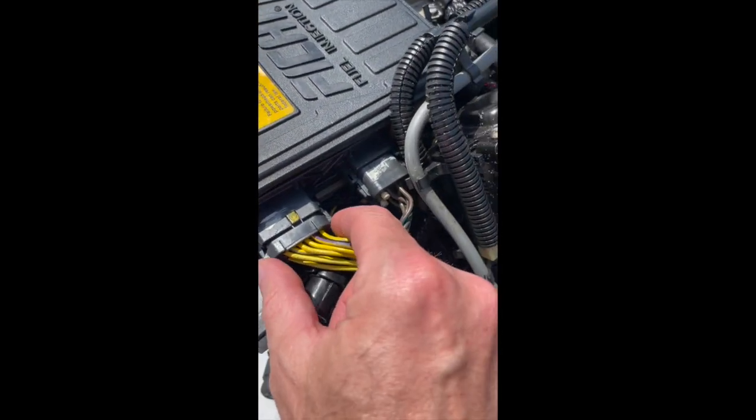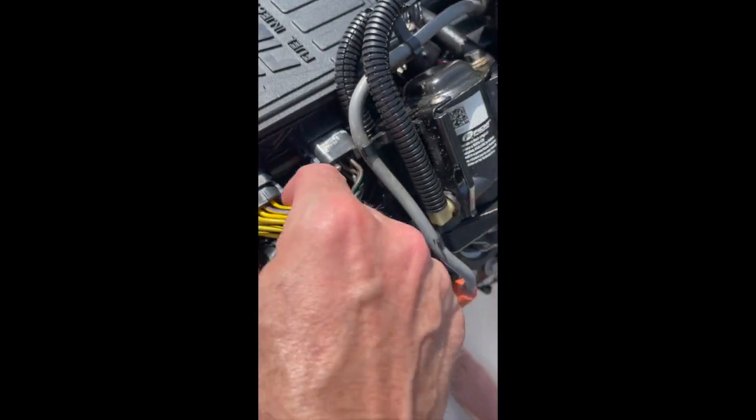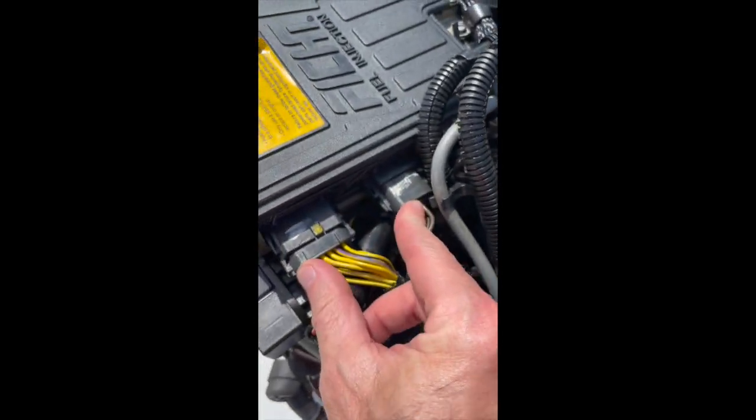Over on this side, there are two electronic harnesses. These have little pinch tabs — you pinch them and they slide right out. These came out very easily. That was not a problem either.